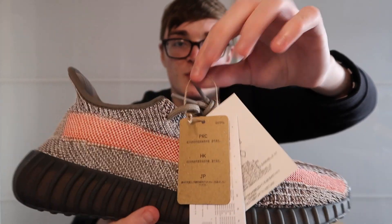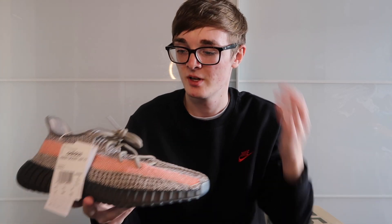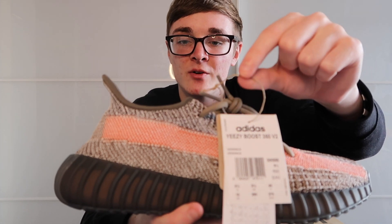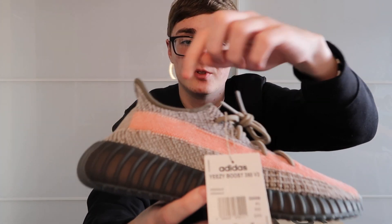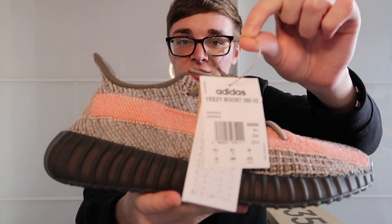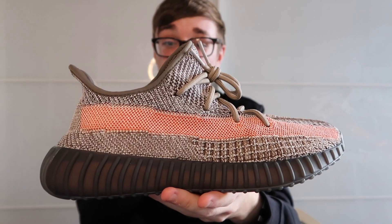As of now, Yeezys come with a stringy bit to keep the tags on instead of the plastic they used before. This is another way Adidas have tried to reduce their plastic use, which is obviously a good thing. So if you're buying a pair of these Ash Stones, they should not have plastic tags — plastic ones will be fakes.